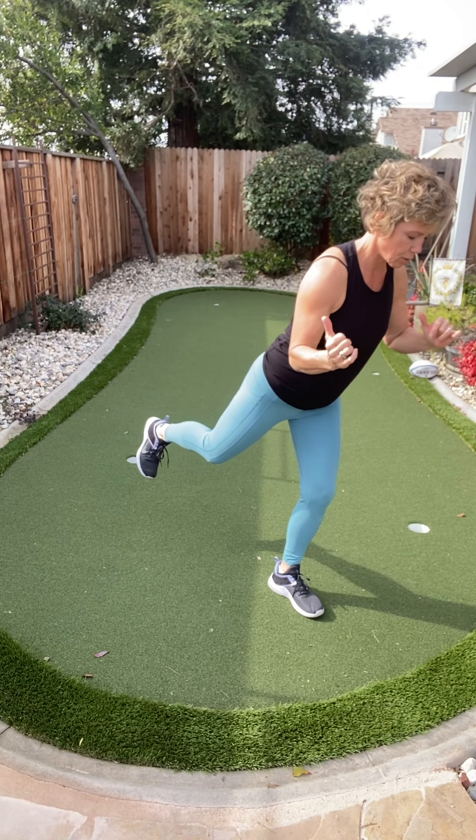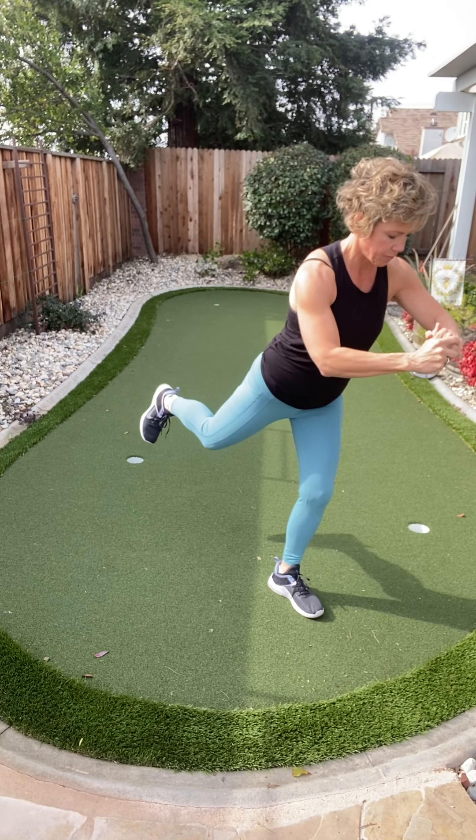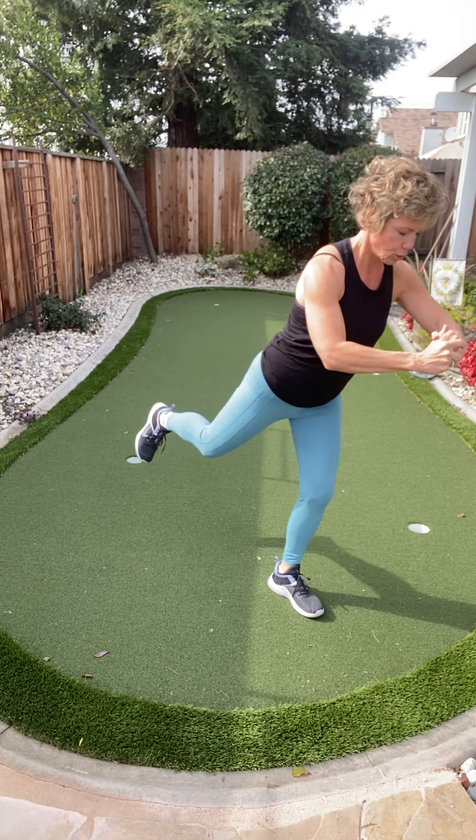Breathe for me. Pulse up right here — eight, seven, six. Come on, come on — four, three, two, and one.